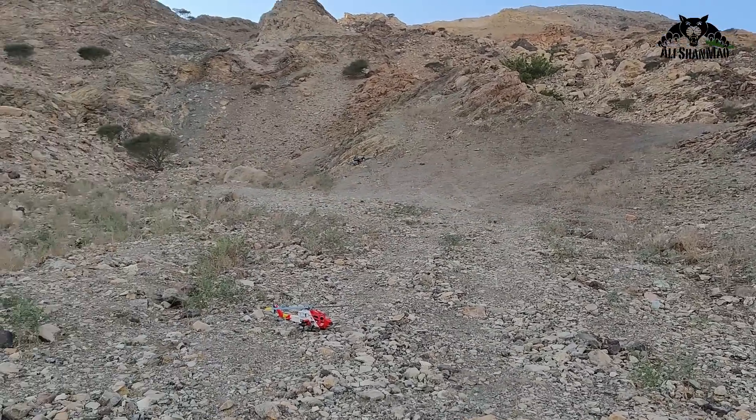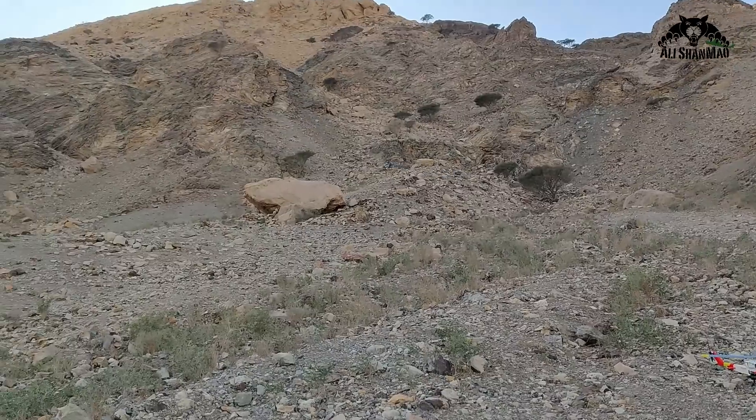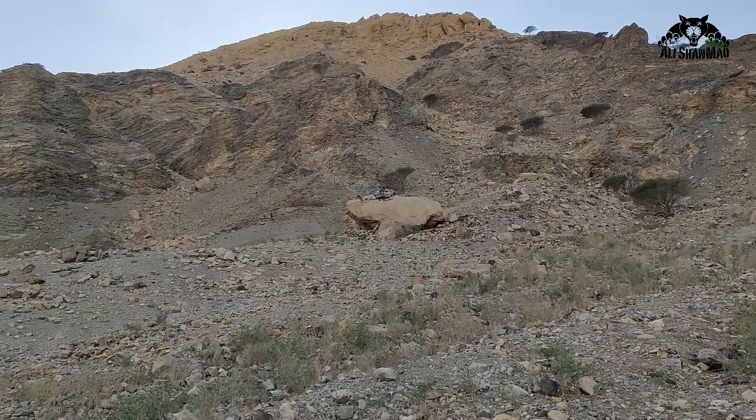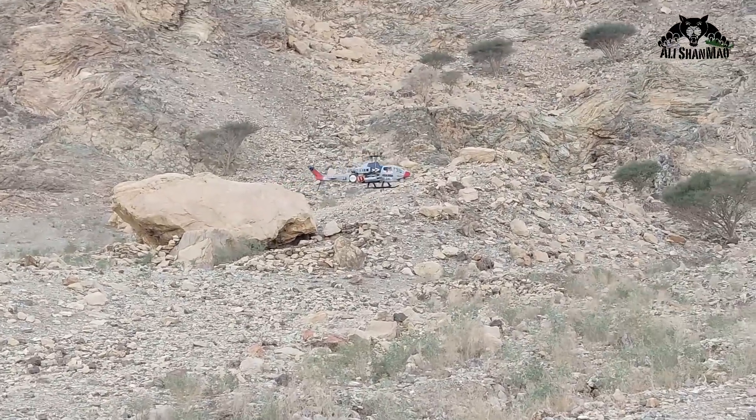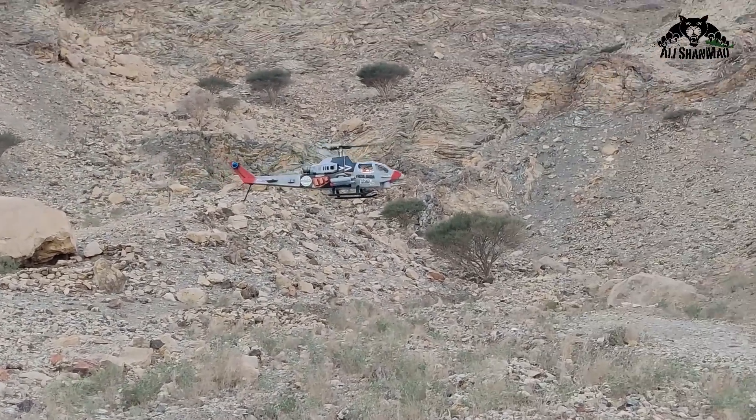It's a little bit windy but mashallah it looks good with this color scheme. It actually blends very easily into the environment and is hard to see.